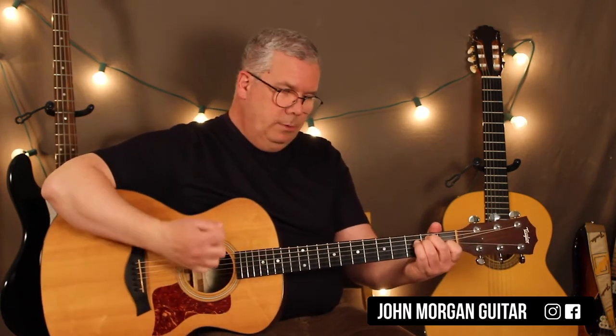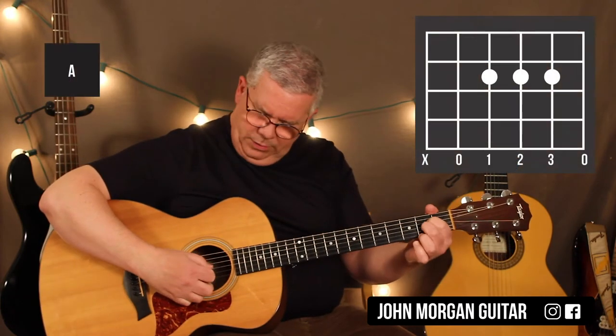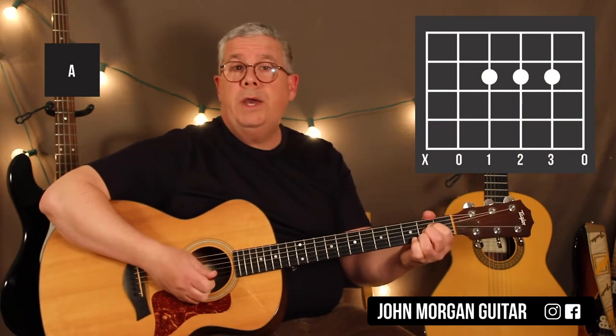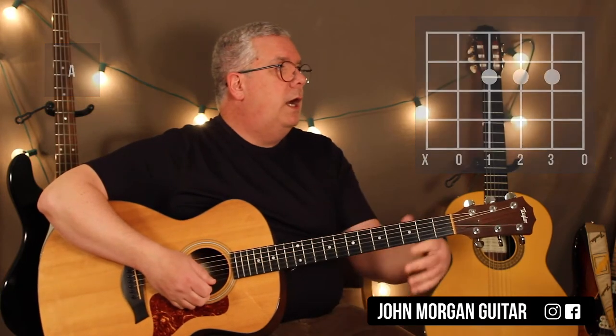It follows the blues pattern — twelve bar blues. It's just E for four bars, so you do that pattern four times. Then you go to an A chord: fourth string, third string, second string, all second fret. You do it twice. And I get rid of the sixth string on that one. Then you go back to your E chord, two times.